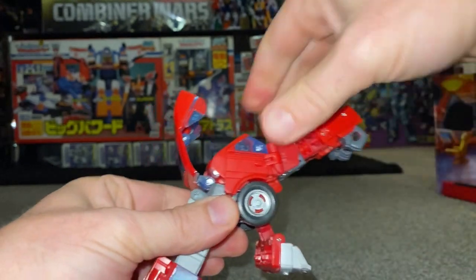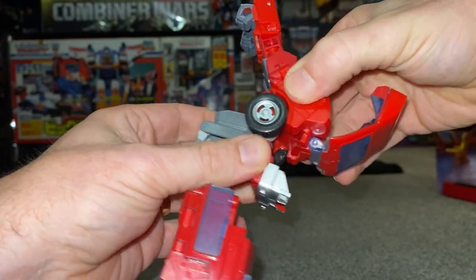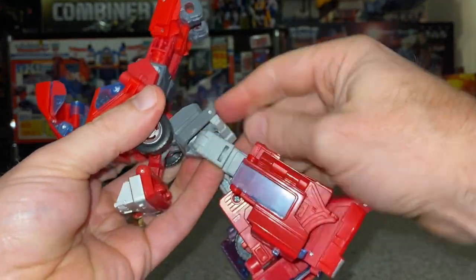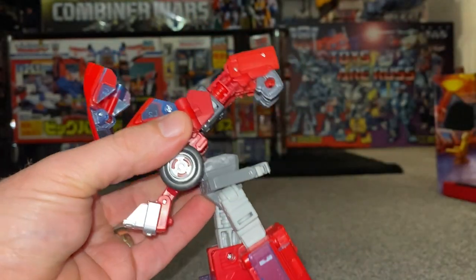We've separated that, then we're going to separate the front. We're going to spin this all the way around, bringing the tires over 180 degrees. As you can see, this is where the engineering gets really, really clever — no kibble, no feet hanging out the back. This is genius, to be honest. Let's fold the skirt up and fold these fists down at the elbows.